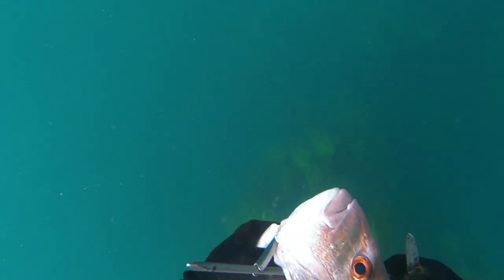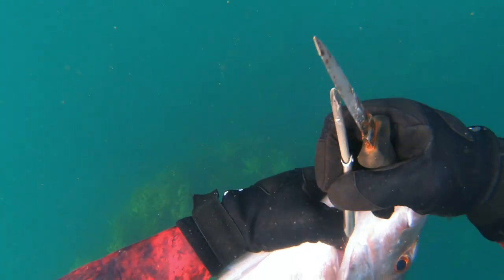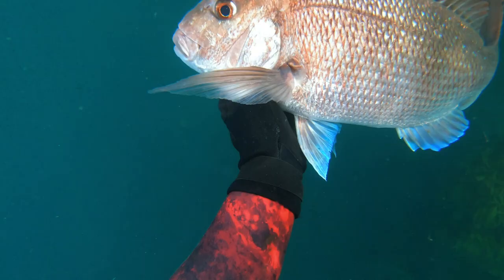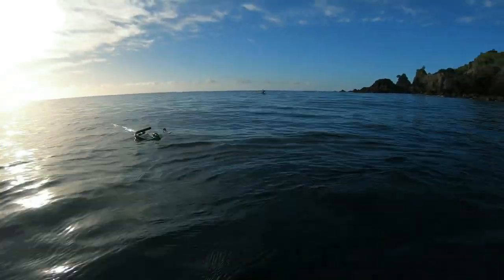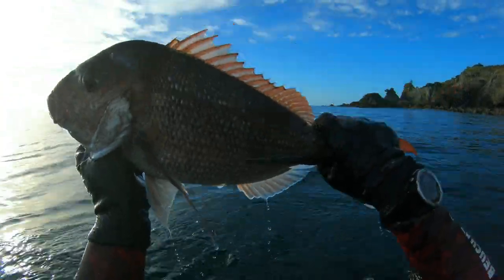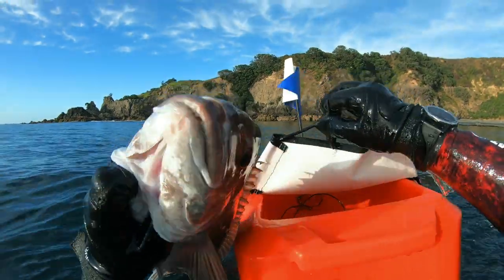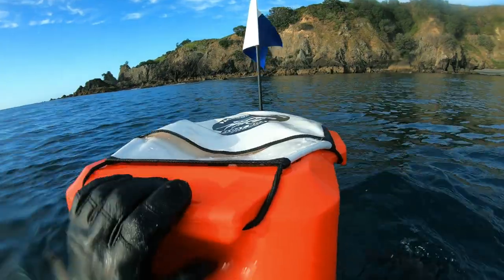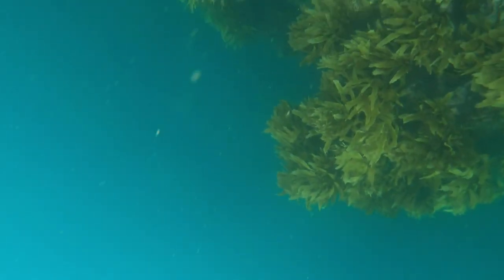The only bad thing was there was a rock directly behind him and it absolutely flattened my spear. I was gutted because we didn't have any spare spear shafts on board and I didn't have a file in my dive bag. But it was worth it — it was a good fish, probably around the six to eight pound mark, and it was only the third dive of the day. Considering the conditions, it was dead low tide and there was a decent amount of snapper in the shallows.